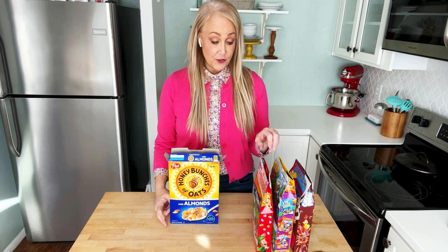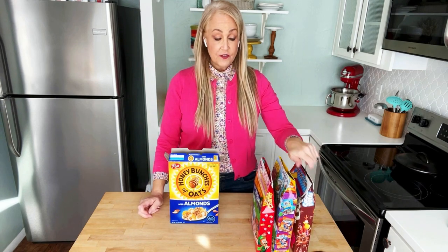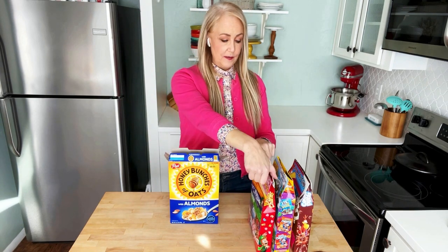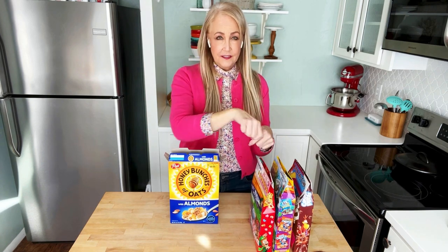What I'm going to show you is how to fold your cereal box tops so that they're nicely sealed using nothing but your hands. No clips, no tape, no trying to make sure you don't rip the top flap so that you can stick the little thing in the hole.